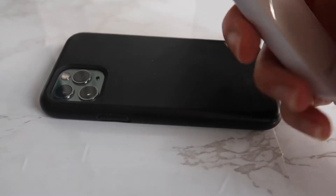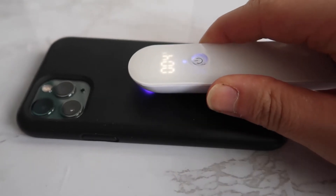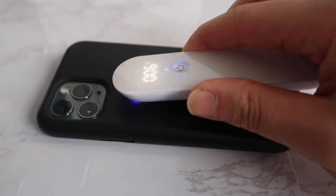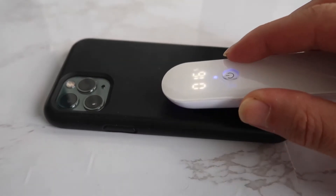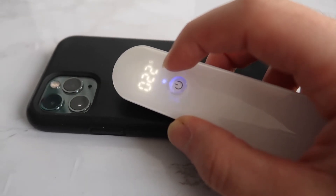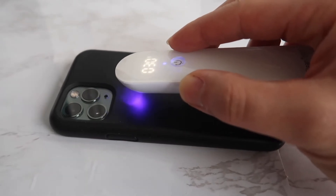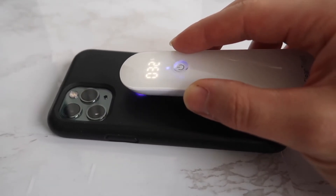Those are some of the features. Let me give it a quick try to show you guys how it works. First, turn on the product with the bottom button — press it once, then hold it down for three seconds. This is how it works: just go back and forth like this for roughly around 10 seconds at different spots, and you should be done cleaning. It has a little timer letting you know how long you've been using it — pretty cool. It has to be within at least two centimeters or it won't work well.